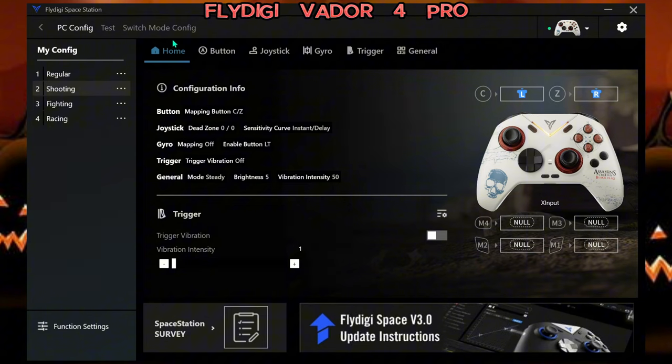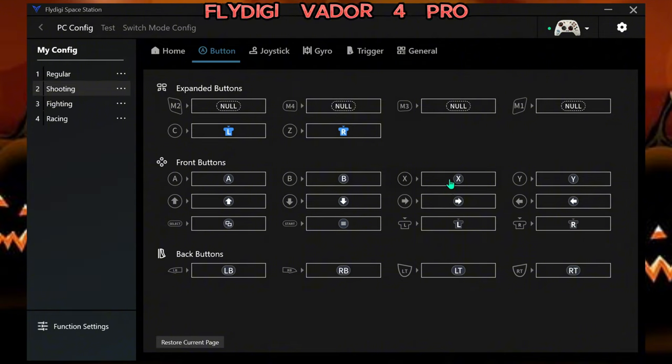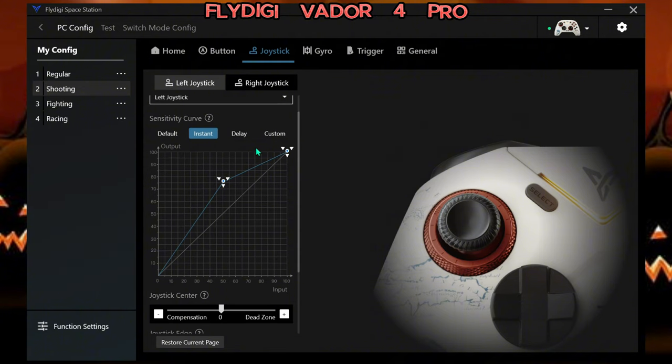Here's the FlyDigi app that you download. You've got four presets right here. Under Home you can manage vibration and your buttons — this is where you can add your paddle buttons, your C and V buttons. You've got your joystick settings. It is a little overwhelming in here, so I've got to play around with this.